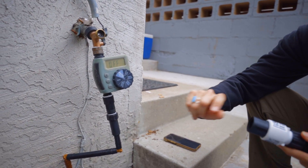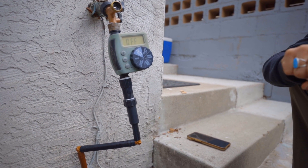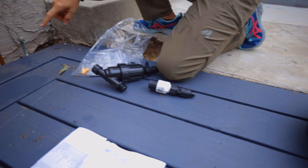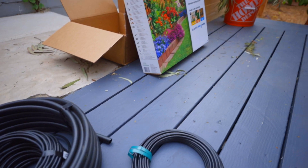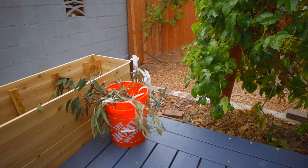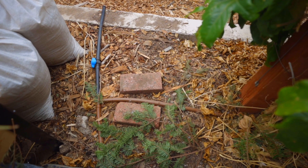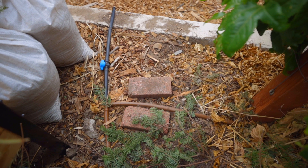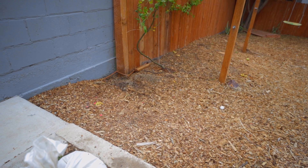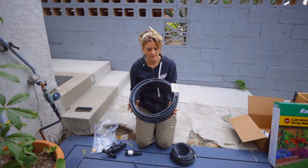After the pressure regulator we've got what is called a coupling — think of a coupling as just something that gets connected together. We have this actually going under the patio because we don't want to trip on it, running all the way down to water the passion fruit and other different plants. From there you can continue to add on more and more pieces. The line coming off the timer is called a supply line, which comes in different sizes and colors.